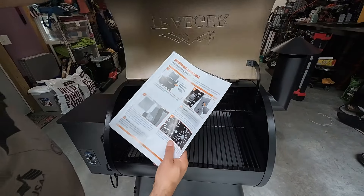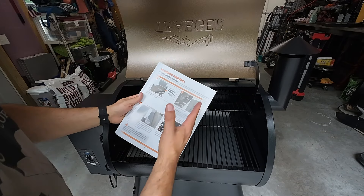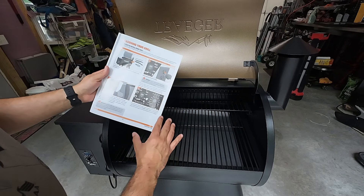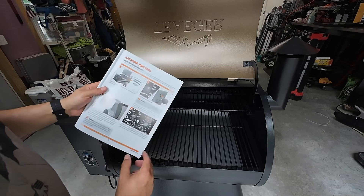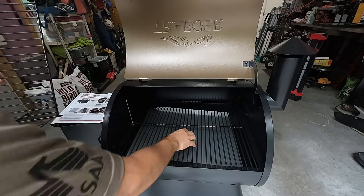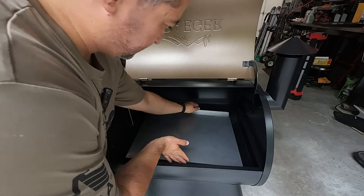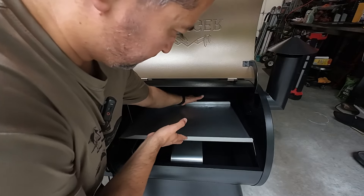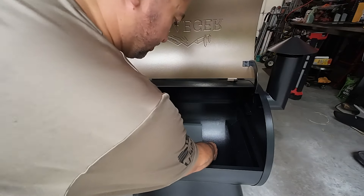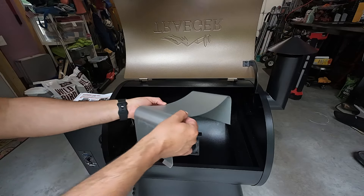All right guys, so this is seasoning your grill. First thing we've got to do now that we have it all installed per the instructions — we have to take a bunch of stuff out, and it's mostly everything right here, so we can season it. We'll go ahead and take everything out. See this big silver catch pan — this thing was really oily from the manufacturing process. And then the last part is kind of like this shield. Okay, and that's it — that part's out.